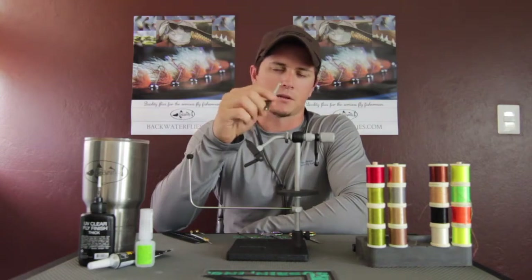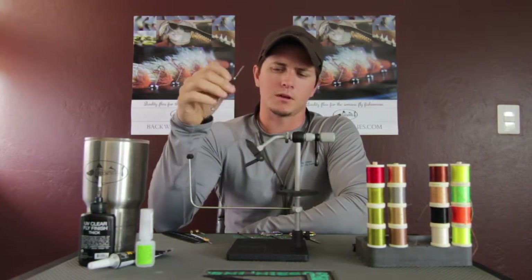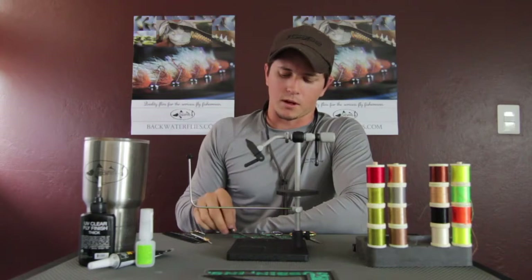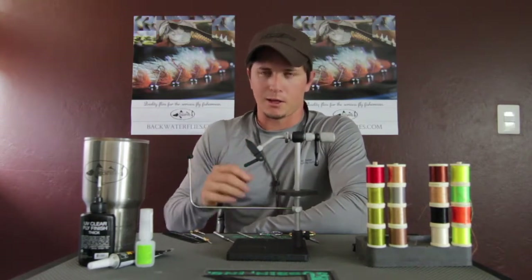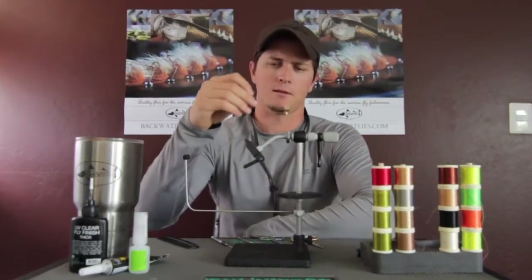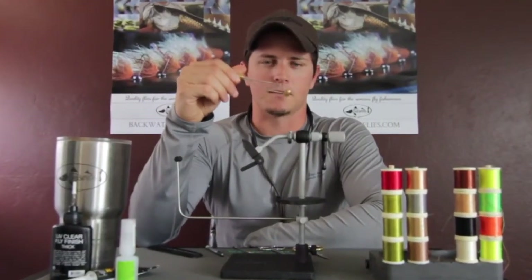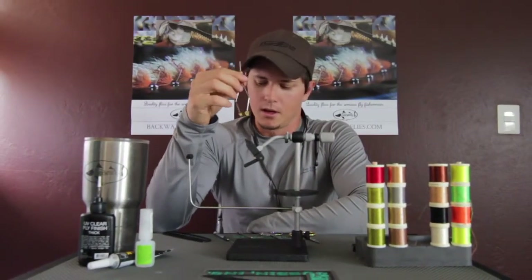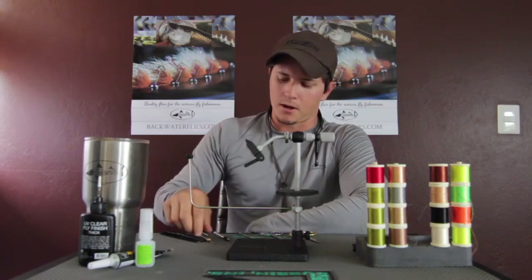This bodkin or dubbing needle is a good tool to have around. You're going to be using it to smooth out UV gel, and it keeps your scissors clean. As far as a bobbin goes, I use a very simple one. If I need added pressure on the thread, I do that with my fingers.